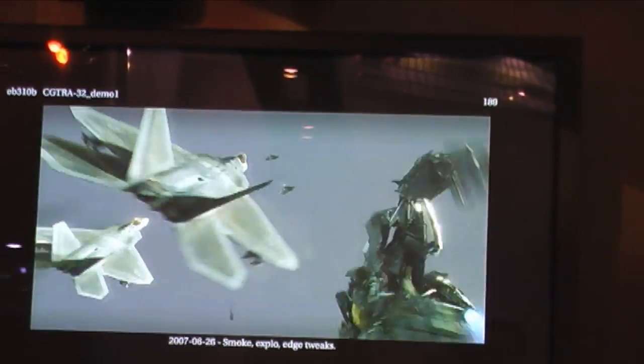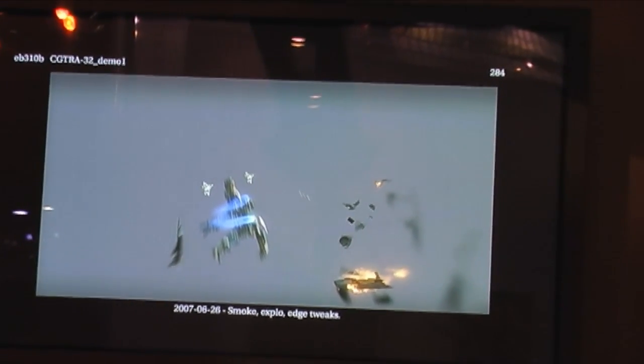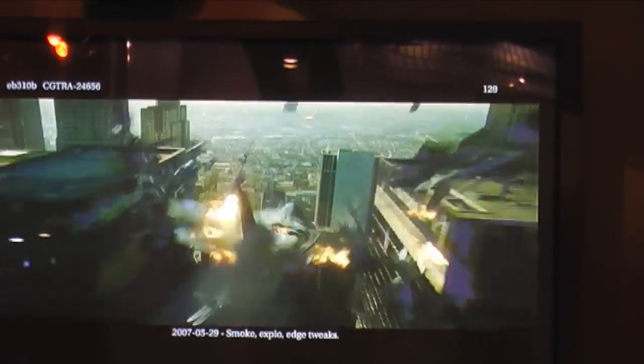Here's another example where this was basically an all-CG shot except for the plate. We had to do a lot of destruction work that was then supplemented by fire and smoke elements that the TDs generated. Here's the shot as it appeared in the film. This shot actually got done in like the last three weeks of the show, so it was quite a pressure cooker in terms of getting it finished.